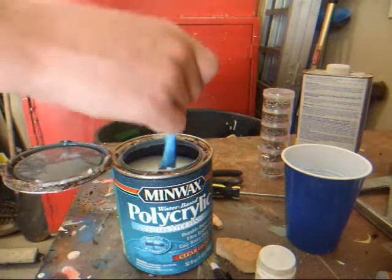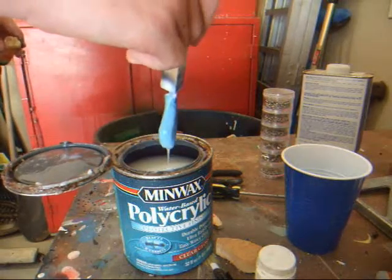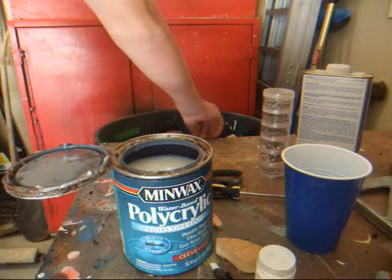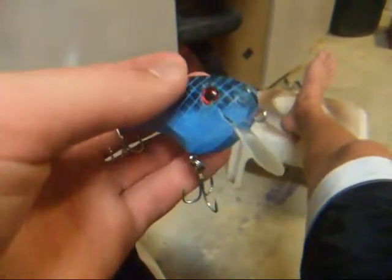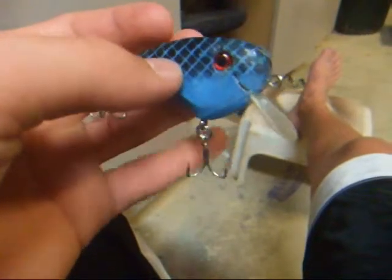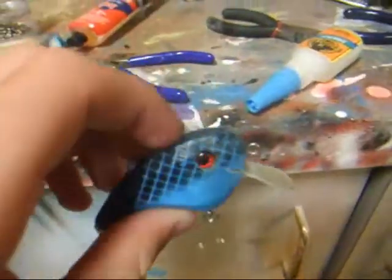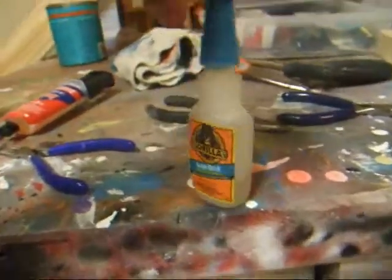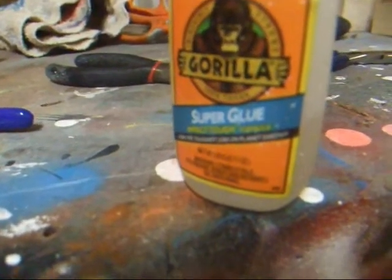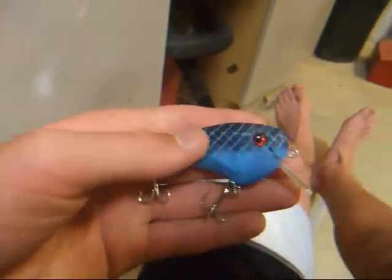I dip my lures twice. Here's the finished product. Sorry I couldn't show you all those other steps — my camera kind of messed up. But to glue the lip in, I use this 5-Minute Epoxy — just put it on the lip and slide it in. And I use super glue to glue the eyes in. Then I just put the eye screws, split rings, and treble hooks on, and then it's finished.